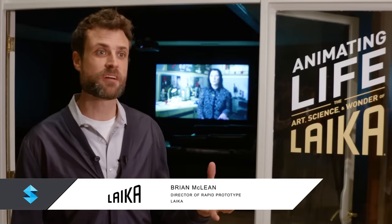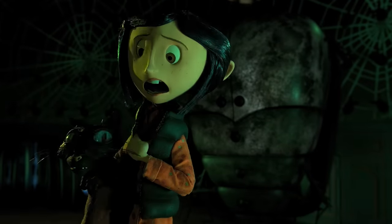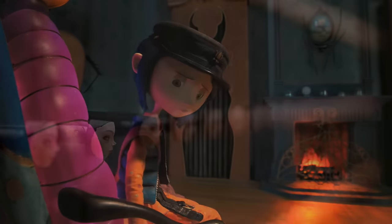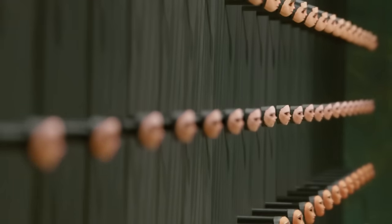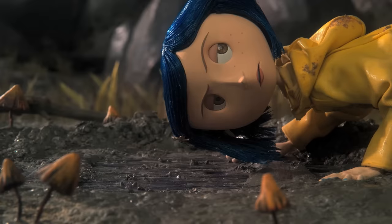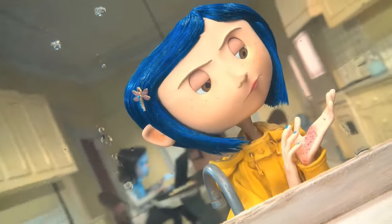We're actually using 3D printers in an unconventional way to produce facial animation on our stop motion films. Our first film was called Coraline, and when we were building Coraline, one of the things that was limiting us at the time was the fact that we were having to hand paint each individual face. I still remember being in meetings with the director of Coraline and negotiating the number of freckles that Coraline had on each side of her face, because we knew that a painter had to hand paint each one of those freckles.